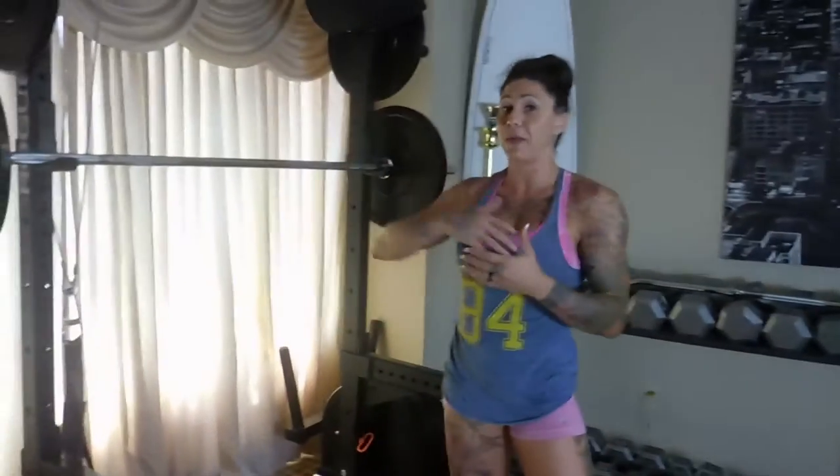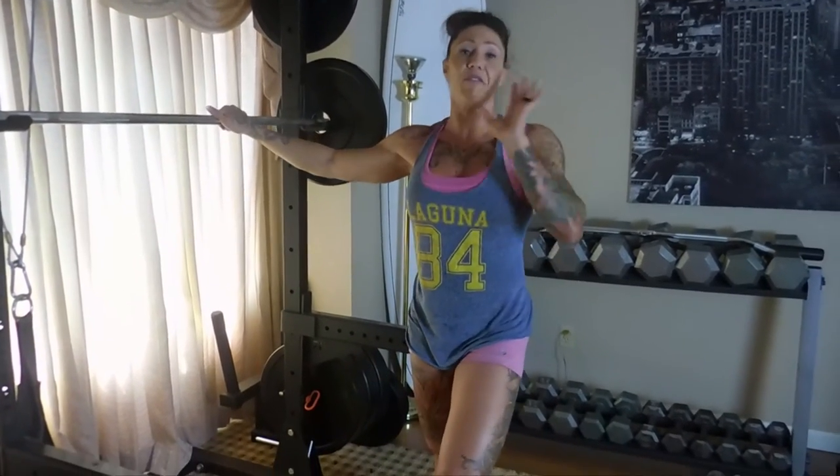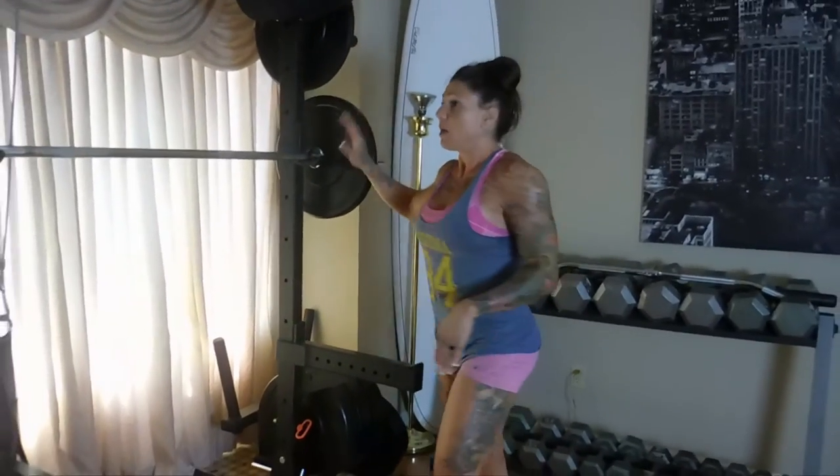Whatever weight you can do for your front squats, you can definitely do way more reps on back squats. It really depends on your goals — if you're trying to increase strength, you want to increase the weight and lower the reps. If you're going for a major strength increase, go very low reps, doing as many sets as you can up to a max. I'm a big fan of supersets. I'm going very light — these are 15 pound plates, not 45s. I'll demonstrate front squats and then go immediately to back squats.